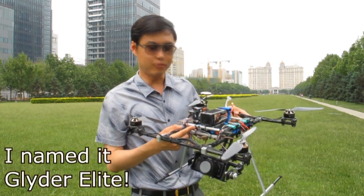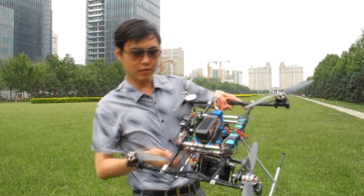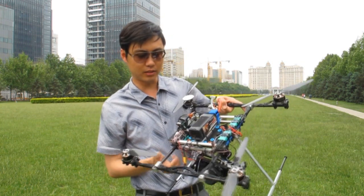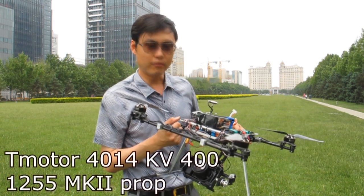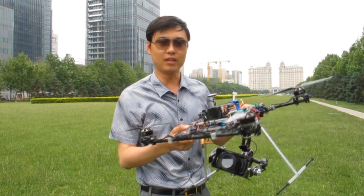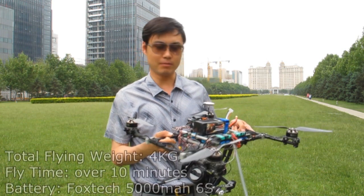We just removed the stabilization gimbal part from this frame and added two aluminum bars here for mounting the battery and also for loading the gimbal. Here we use the 4014 motor — it could be 400 motors on this frame — and we also use 12-inch Mk2 propellers made by carbon fiber.